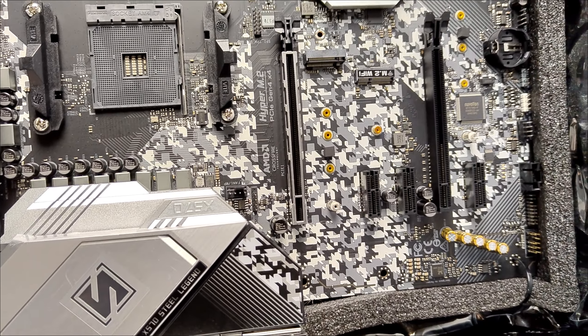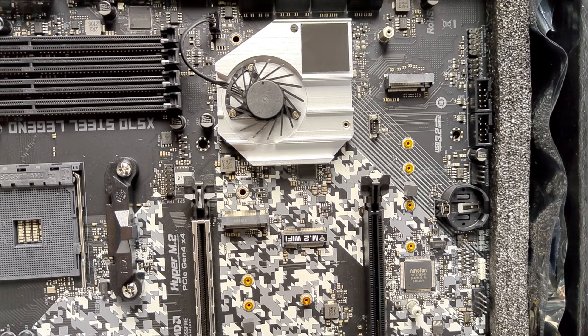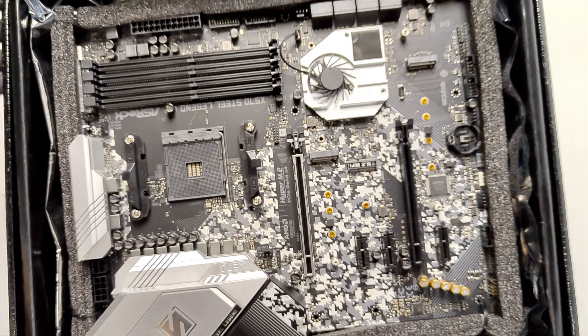It also has Wake on LAN support, which lets you turn on your PC by voice command, and it has RGB lighting in several parts of the board. Now you will see how monstrous the PC looks with it installed.